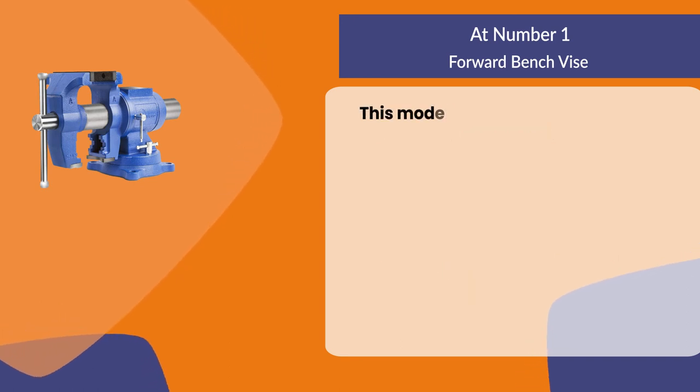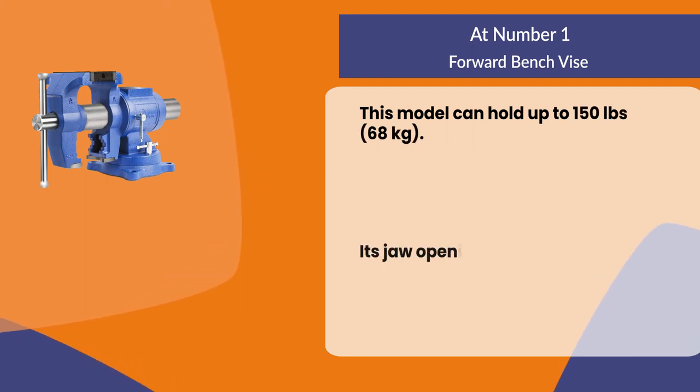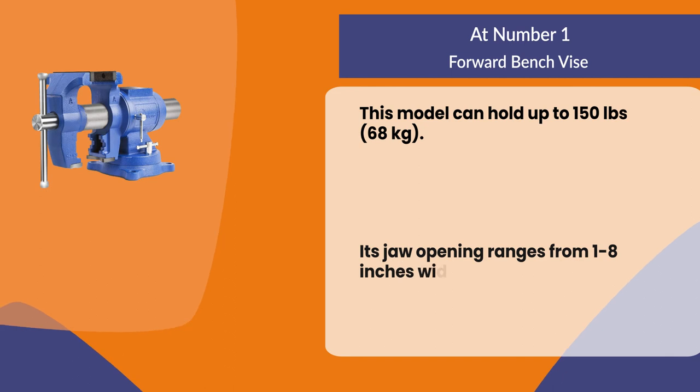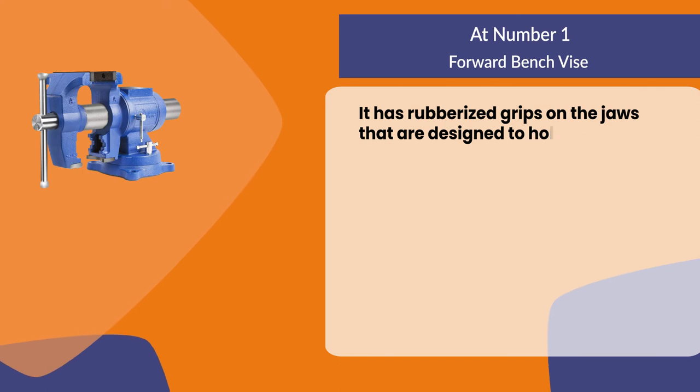This model can hold up to 150 pounds (68 kilograms). Its jaw opening ranges from 1 to 8 inches wide. It has rubberized grips on the jaws that are designed to hold comfortably.